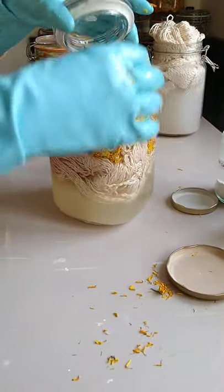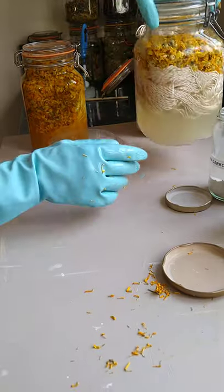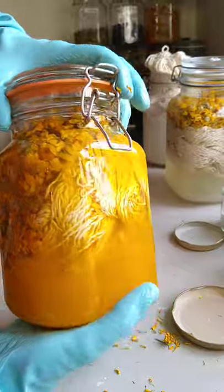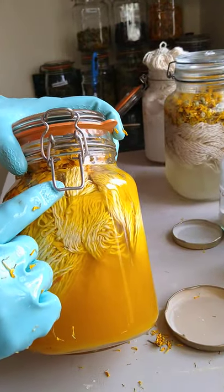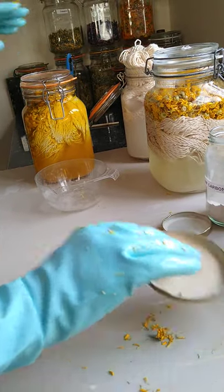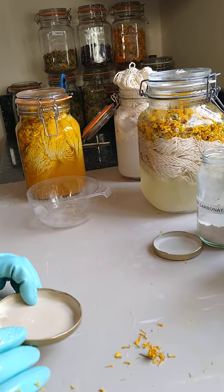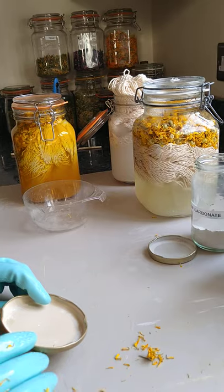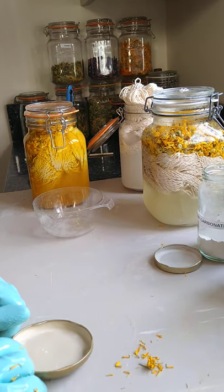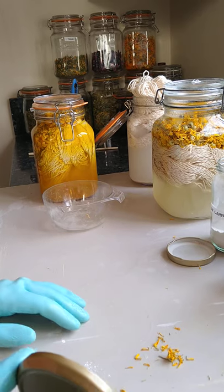Chamomile gives its color quite quickly — I did this one this morning and already the color is starting to go onto the yarn. This one probably won't need to be kept in the jar for as long as others; I would say between six weeks to two months. So hopefully by the time this lockdown is finished, you'll have a beautiful yellow skein of yarn and you'll be able to crochet a shopper bag.